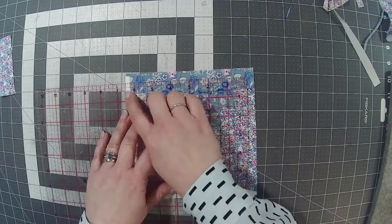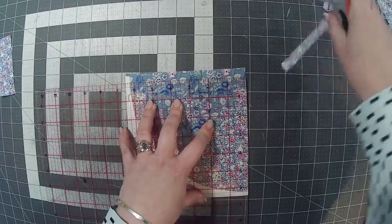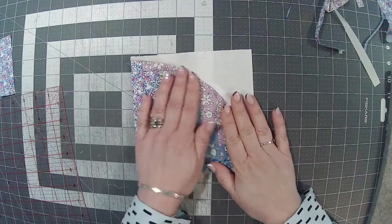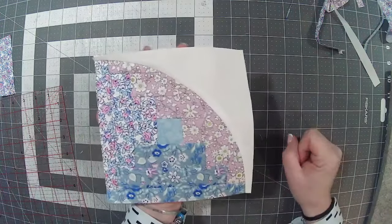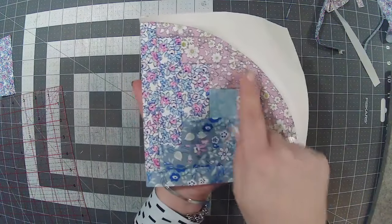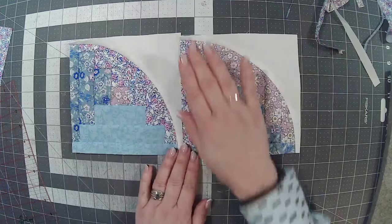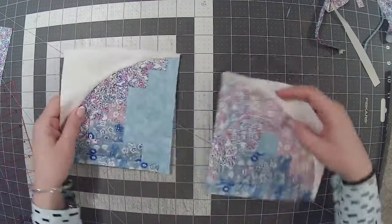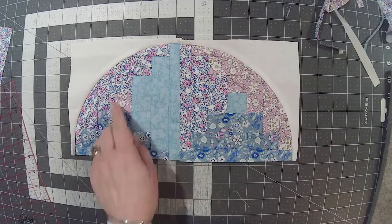Turn it and cut exactly six-and-a-half by six-and-a-half. When I line those up on those edges I can see that my quarter-inch line there is just hitting the curve and my quarter-inch line here is also just hitting the curve. That's your seam allowance so your blocks will go together. I've now got a perfect drunkard's path as a six-and-a-half inch block, but with this pretty log cabin instead of a plain piece of fabric.